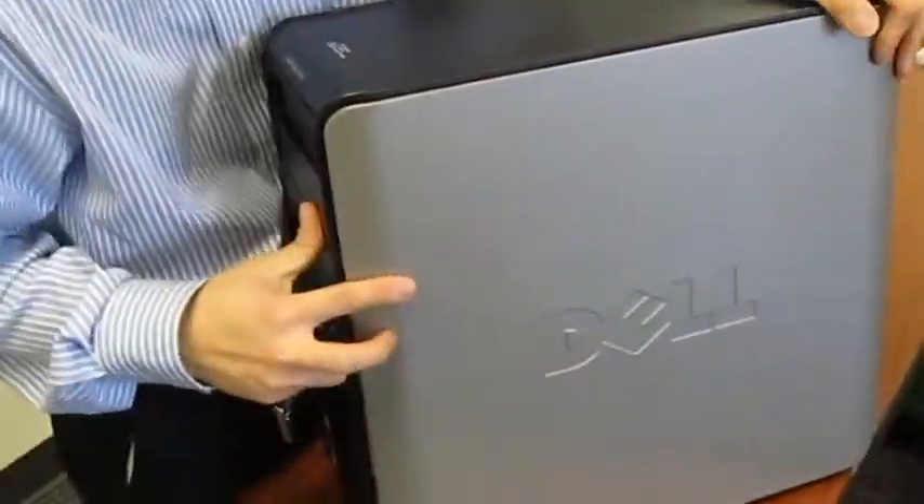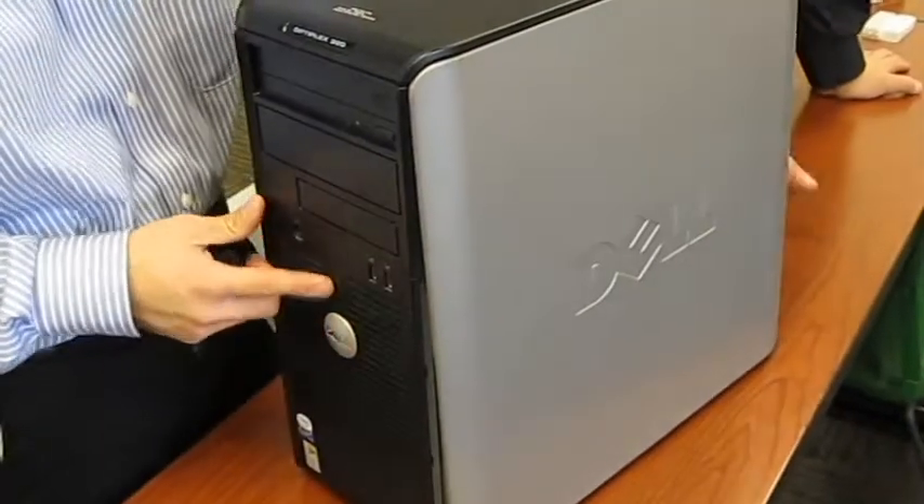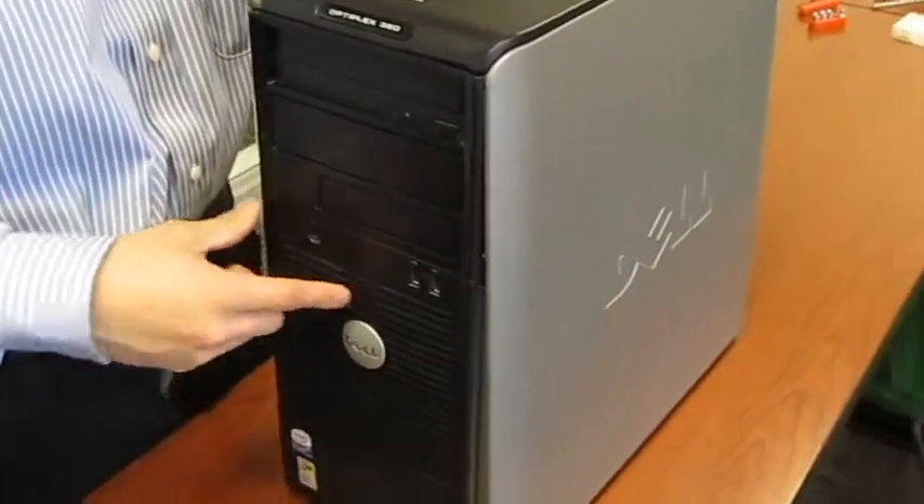Once you put the case cover on, turn it on and install your operating system, and then your computer should work.